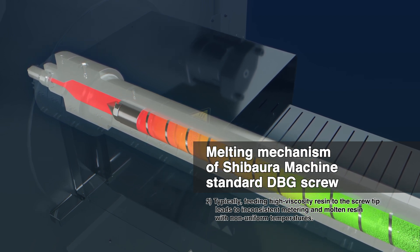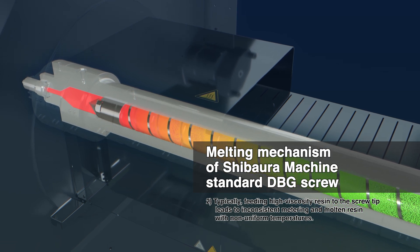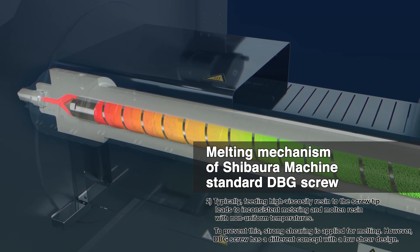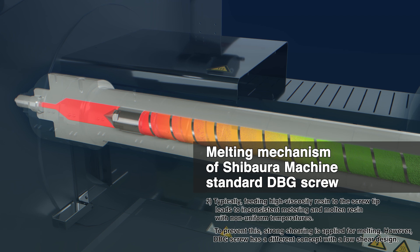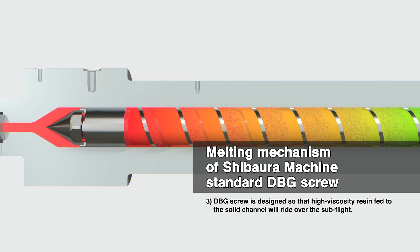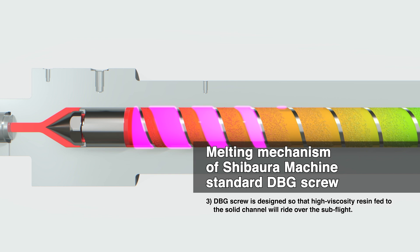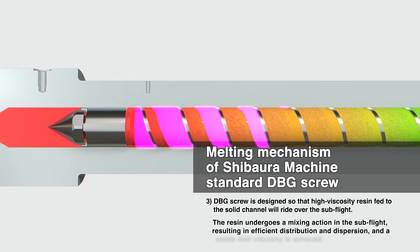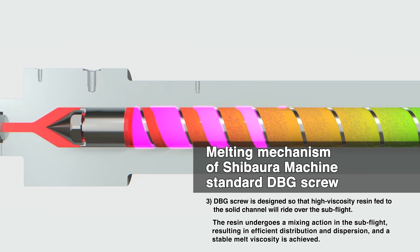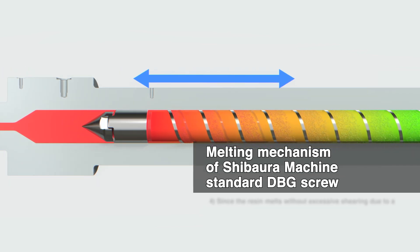Normally, feeding high-viscosity resin to the screw tip will lead to uneven metering and molten resin with varying temperatures. To prevent this, excess shear is applied to melt the resin, but the concept behind the DBG screw is different. (3) The DBG's design allows high-viscosity resin that has entered the solid channel to pass over the subflight, so that the resin undergoes a mixing action in the subflight, resulting in more efficient distribution and dispersion effects and achieving a stable molten state.